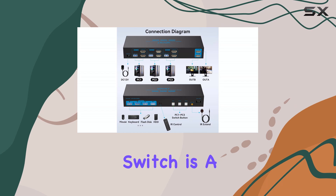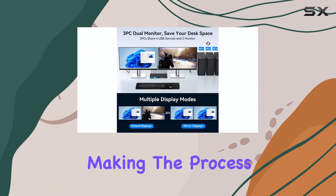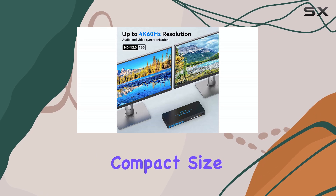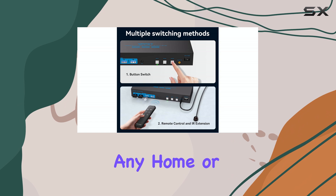Setting up the Comstect KVM switch is a breeze. It comes with clear instructions, making the process straightforward. Simply connect your computers, USB devices, and monitors and you're ready to go. The switch's compact size and sleek design make it an excellent addition to any home or office setup.